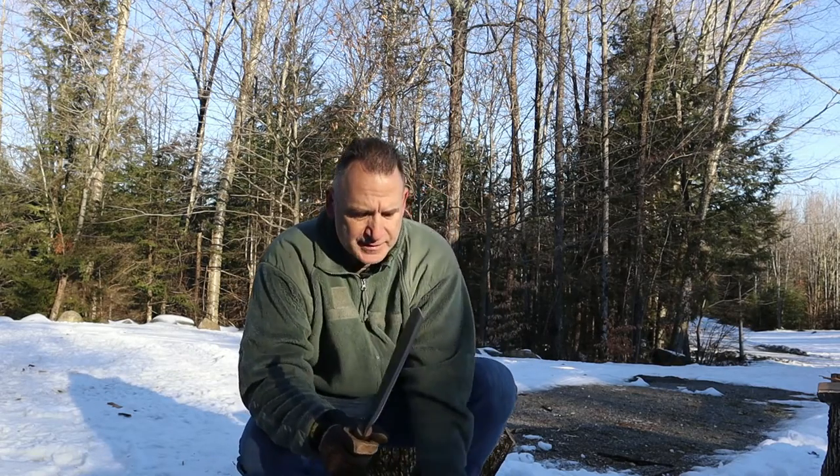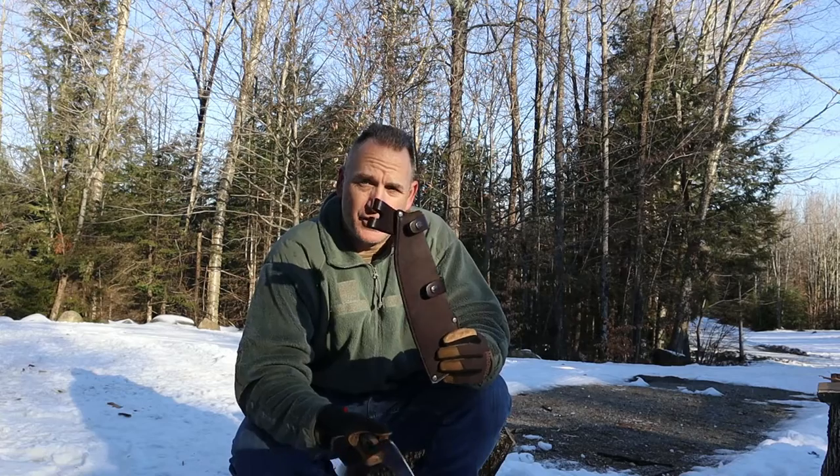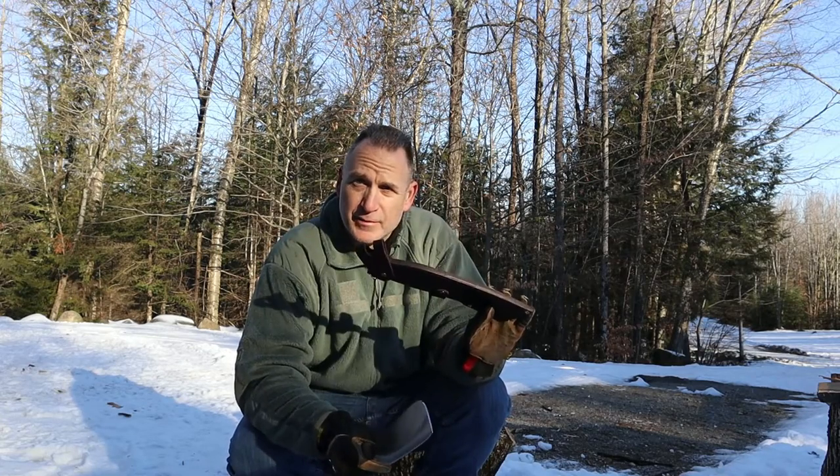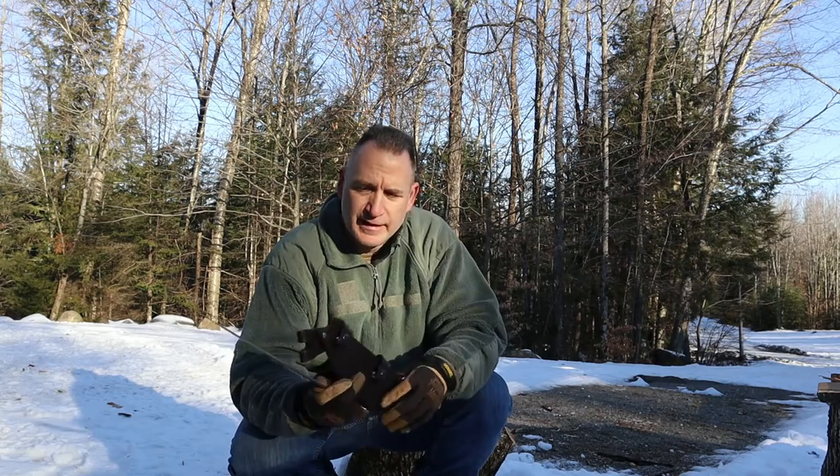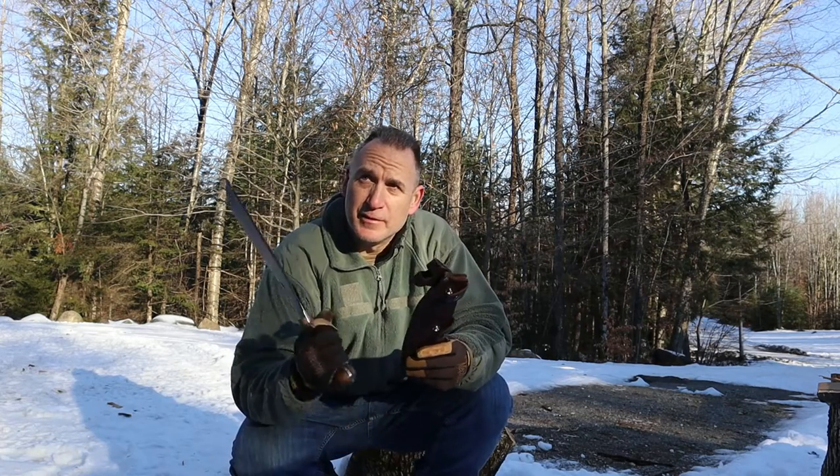The sheath itself is very, very well done. All the stitching is really nice. It does come with a dangler and it has a bunch of snaps on it. Ideally, you would carry this when you're out and about.